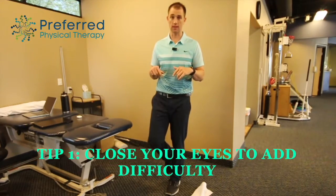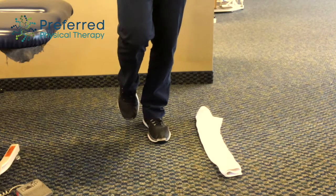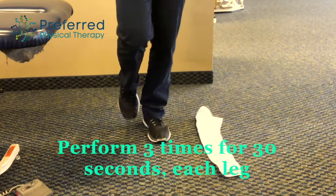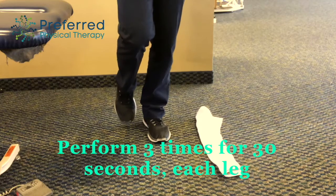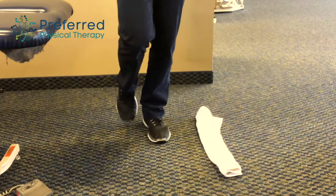If that's too easy, then we go to eyes closed for 30 seconds. When we find there's a deficiency or an inability to do so, we have them practice this at home — 30 seconds, three times each leg. Of course we test each leg, but we do that to help build up their endurance and stability.